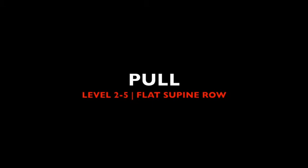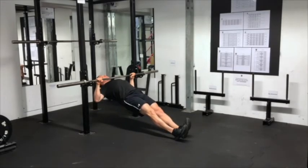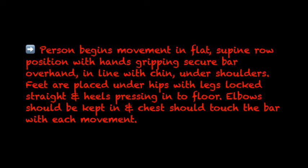Pull, Level 2 to 5: flat supine row. The person begins the movement in a flat supine row position with hands gripping a secure bar overhand in line with chin under shoulders. Feet are placed under hips with legs locked straight and heels pressing into the floor. Elbows should be kept in and the chest should touch the bar with each movement.